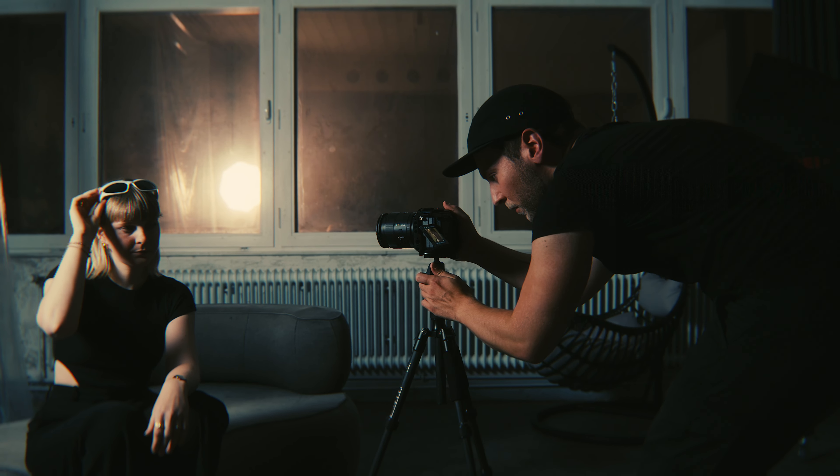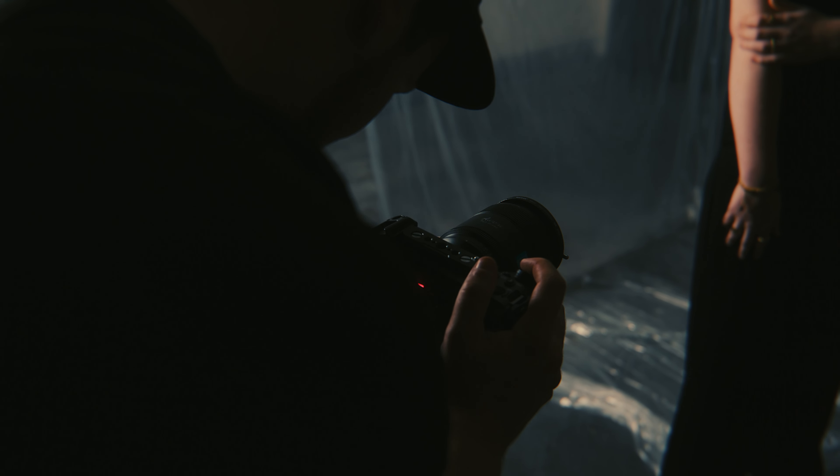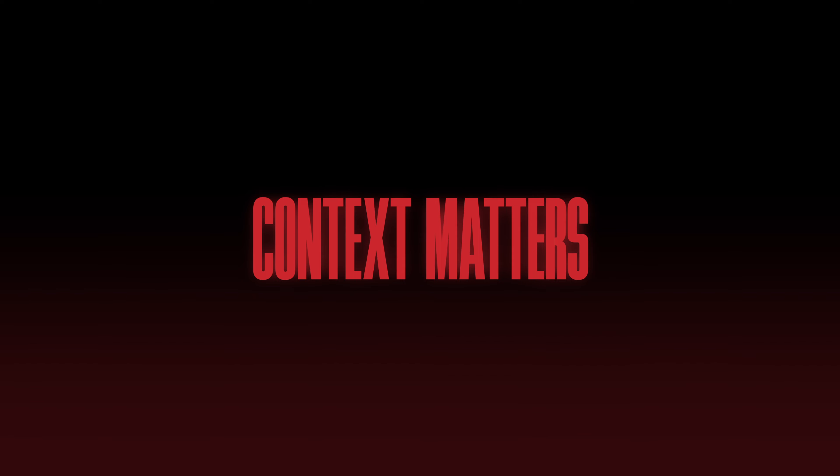Which is why I was shocked to see a minimum focus distance of 85cm. How was I supposed to get some proper close-ups with this lens? Turns out the minimum focus distance isn't poor — it's actually perfectly average. Both the Sony as well as the Sigma perform on equal footing, and this just goes to show that context matters.